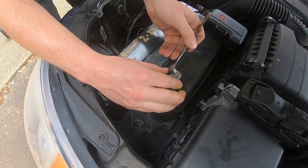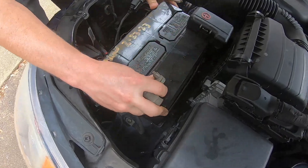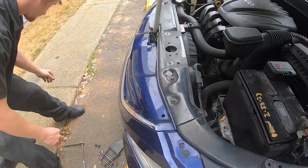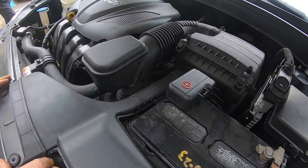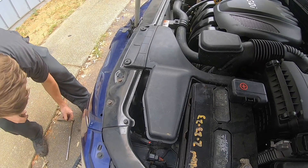Okay, we got that back on there. Now you can put the air filter back on. And this is how you install a 2018 Hyundai Sonata battery.